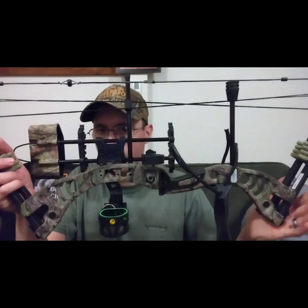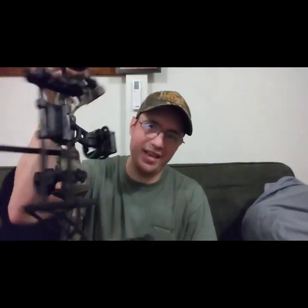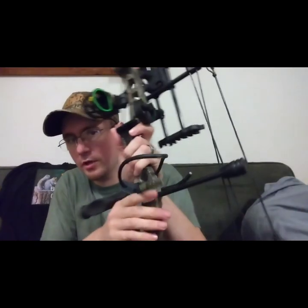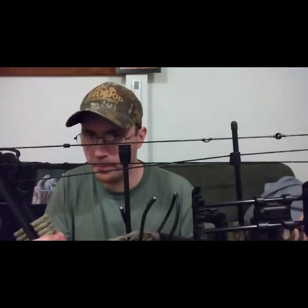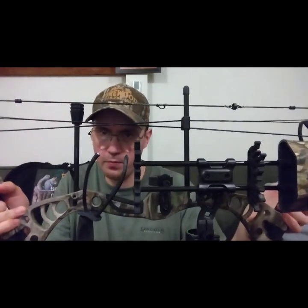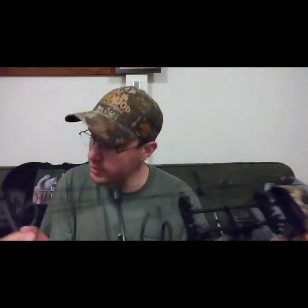Hi y'all, welcome back to the DG Outdoors channel. In today's video I have a couch review on my new compound bow that I bought to replace the Bear Rant. This is the SAS Scorpion — SAS stands for Southland Archery Products, based out of California. This is a 28-inch axle-to-axle bow and it runs from 30 to 50 pounds in this model.